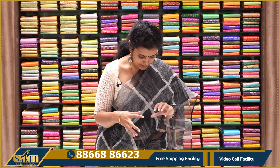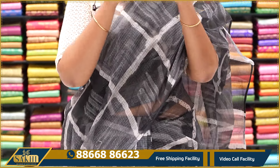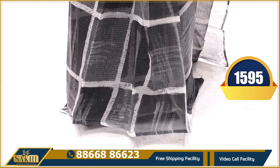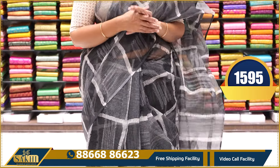First, I will drape the sari. There are shades of grey. I will show you how to make a blouse. It is a borderless sari and I will show you how to make a blouse with a plain. It is priced at $15.95.